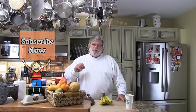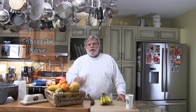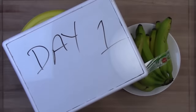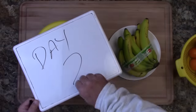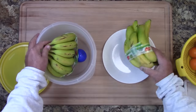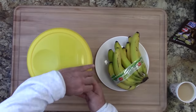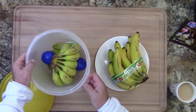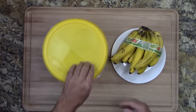Well there you go folks, that's just a peek at what we do here at Kitchen Tips Online. Now if you're not a subscriber and you want to see more videos like this, I recommend you subscribe. Okay, through the magic of video editing, let's have a time-lapse look at our experiment on how to keep bananas from turning brown.